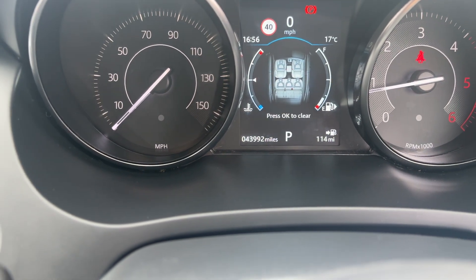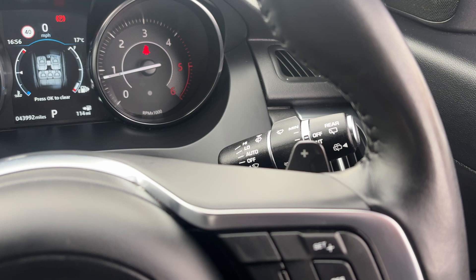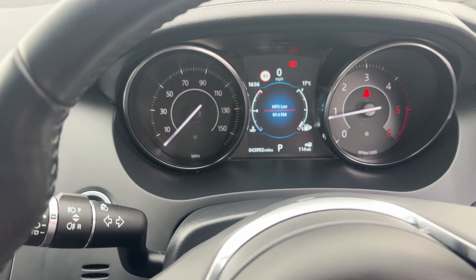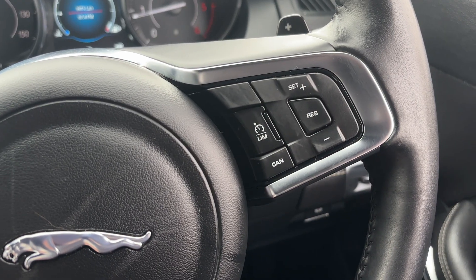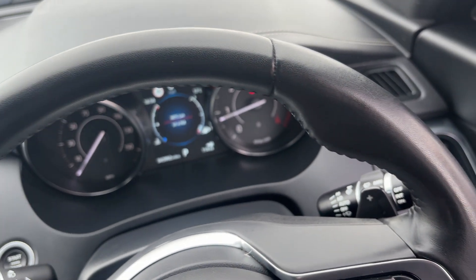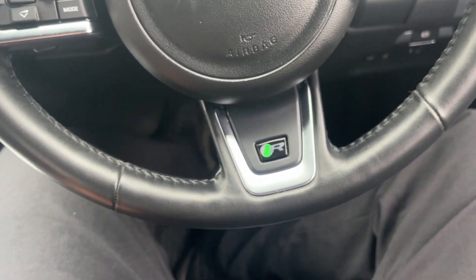As we're doing the video today, the vehicle has only covered 43,992 miles. Specification-wise: auto wipers and auto lights with front and rear fog lights. You've got voice command on this one, which controls all your centre screen as well. You've got your cruise and limit control on this side of the steering wheel. The leather multifunction steering wheel is all in good order — there are no signs of heavy wear or any marks.